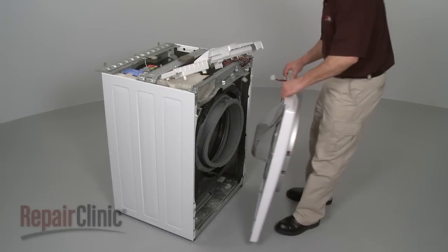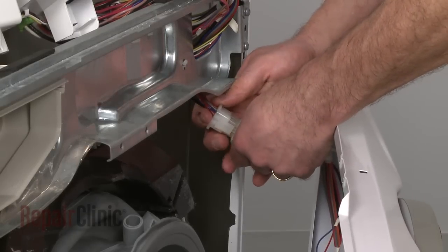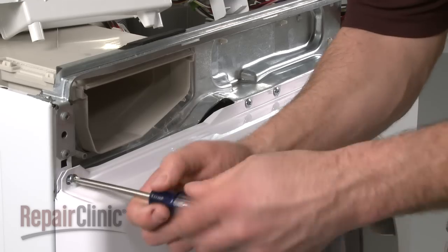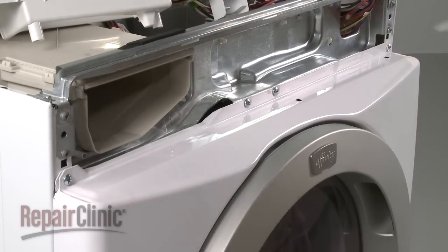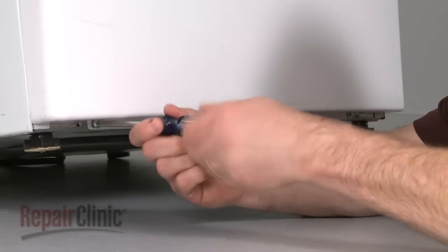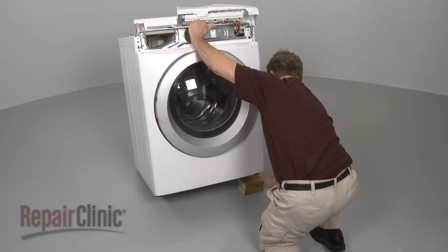Reinstall the front panel by first reconnecting the wire harness. Then align the holes in the panel with the nylon pins on the frame. Replace the screws at the top of the panel. Lift and support the washer, then replace the screws at the bottom of the front panel. Set the washer back down.